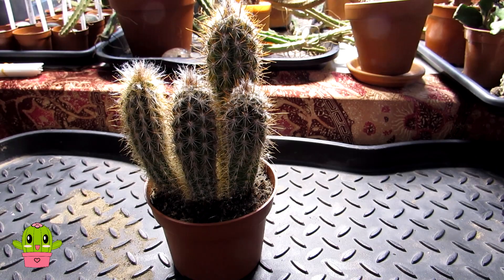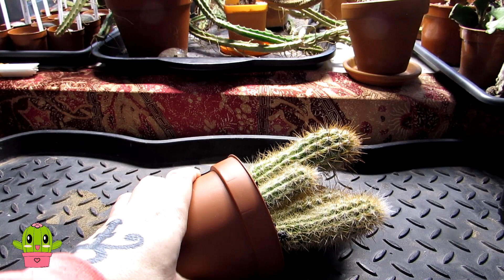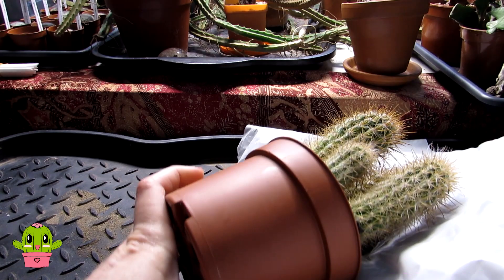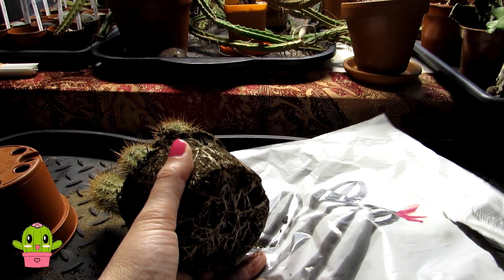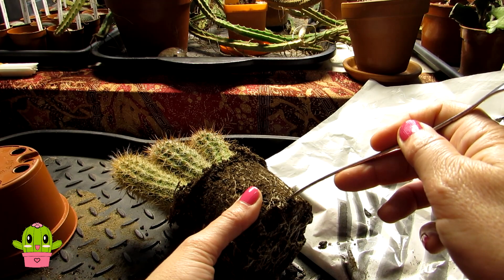Start by giving the pot a squeeze — this is a plastic pot so it's easier than a clay pot. Turn it on its side and wrap your bag around to protect your hands, then squeeze the pot to get it out. And as you can see, lots of roots there! It's really important when you repot cacti that you check for signs of root mealy bugs, vine weevils, and other pests.